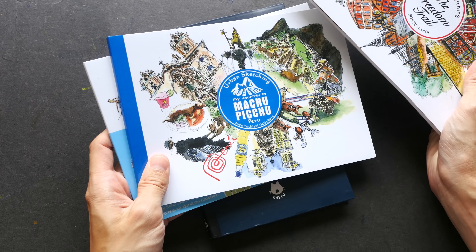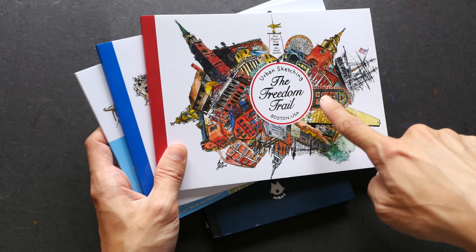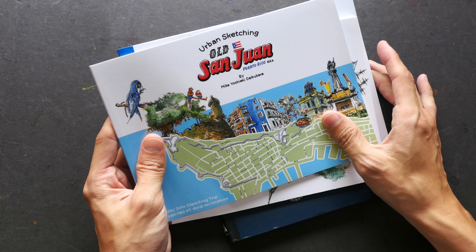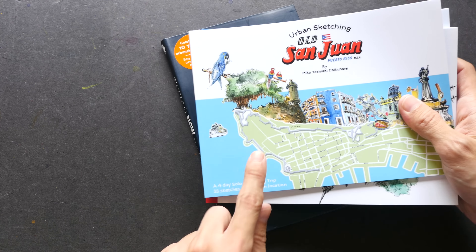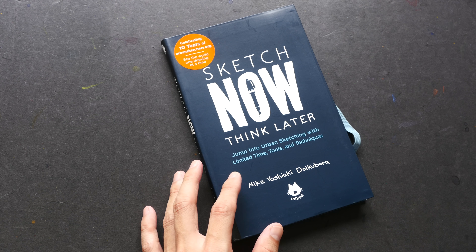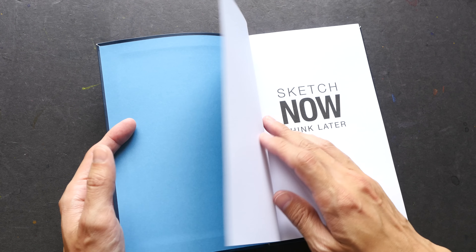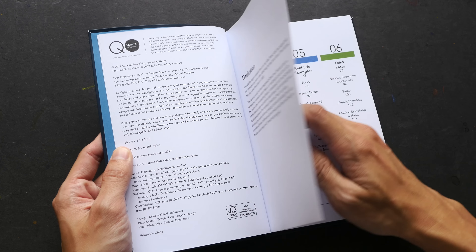Mike Daikubara has also published several other sketchbooks, some of which I bought a few years ago. These are travelog sketchbooks covering places like Boston, Machu Picchu, and San Juan. He also has another book about hotel sketches, where he sketches the rooms inside hotels.